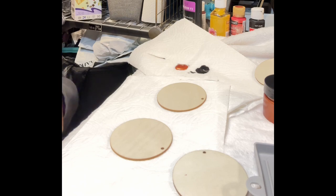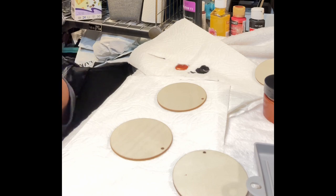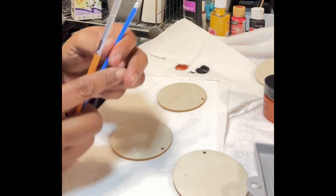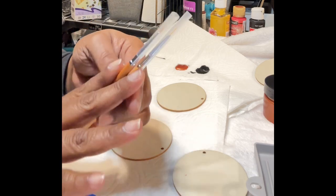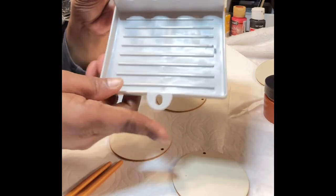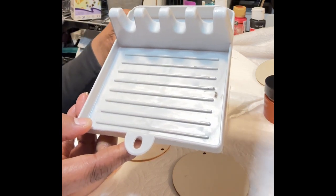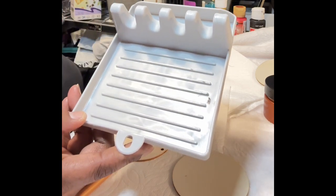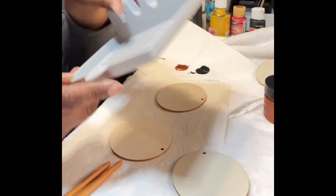Come and join me — go get your painting supplies, your beads, or whatever you're working on, and let's enjoy some painting and conversation. I do have a bit of a head cold, but I'm not going to let that stop me. I'll be using paint brushes from Amazon and Temu, and I also got this paint brush holder which really comes in handy. I'll put links in the description — I do get a small commission if you purchase through those links.